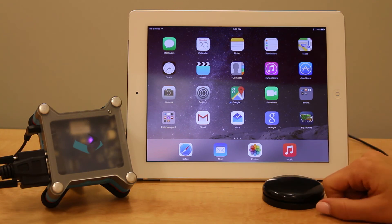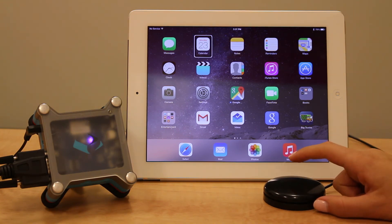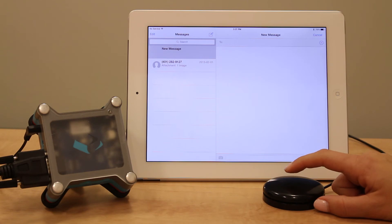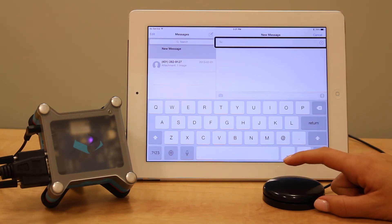A one switch press starts the scanning. If you press again, you can change the direction of the scanning. If you press and hold, you select the item that's currently highlighted. If you continue pressing, it will show or hide the keyboard, cancel, go home, or activate Siri — in that order — when using a single switch.